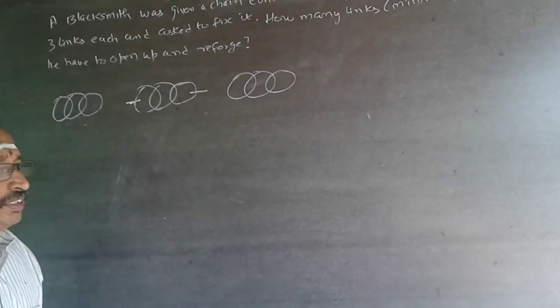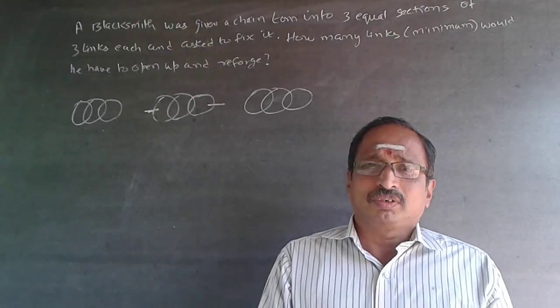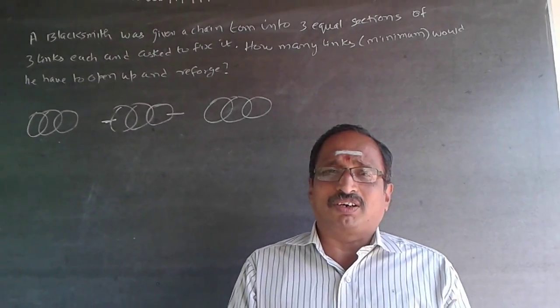So the answer is just two. Only two links have to be opened and reforged. Subscribe to my channel — I will be adding questions every now and then.